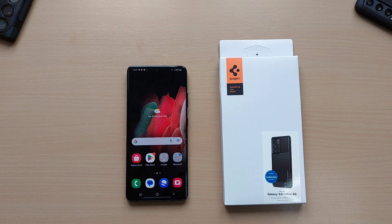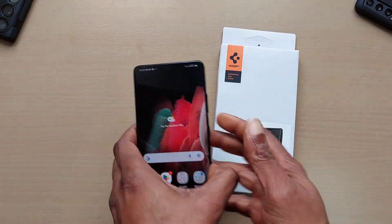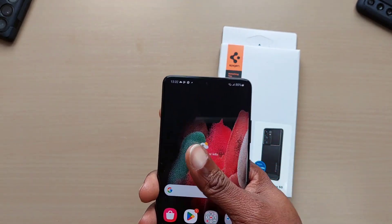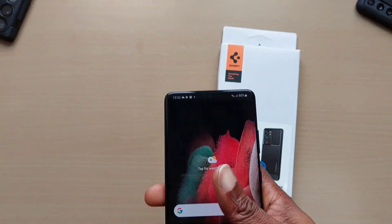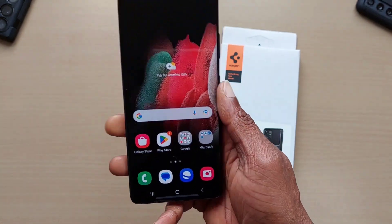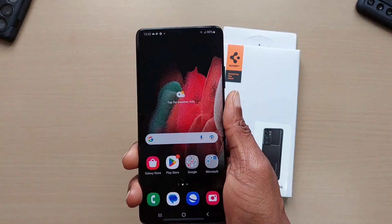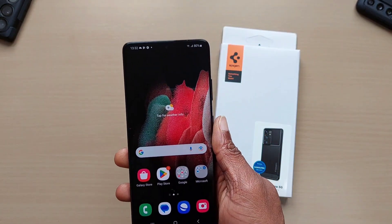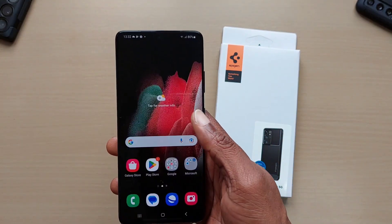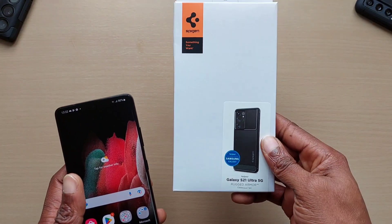Welcome back to another video. In this one we'll be looking at the Spigen Rugged Armor for the S21 Ultra. I recently got this phone, another one added to the collection alongside my S21 FE. Recently got the Pixel 6a, the A53, A52s, and obviously we've got the S23 Ultra. We're doing some comparisons between the S21 Ultra and the S23 Ultra in a future video, but right now we'll just be looking at the Spigen Rugged Armor case.